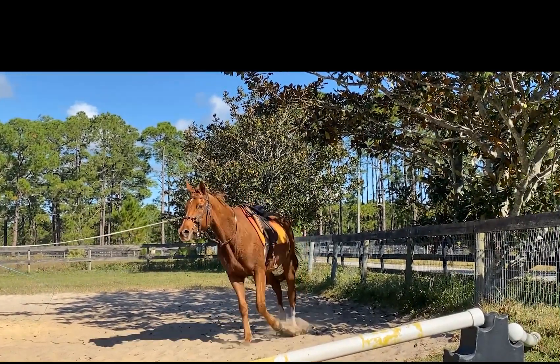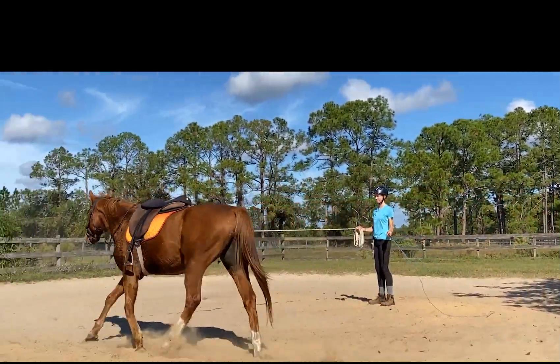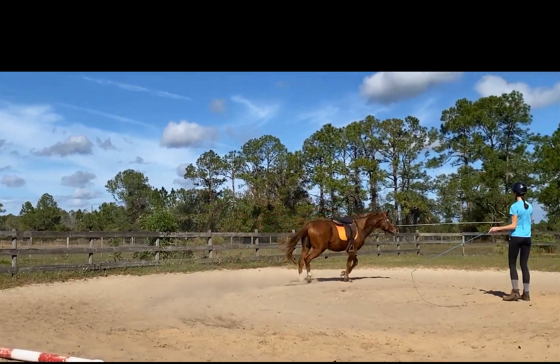So it's not leaning on you anymore — see it? Try to create the idea that when you push, it lifts the left around.